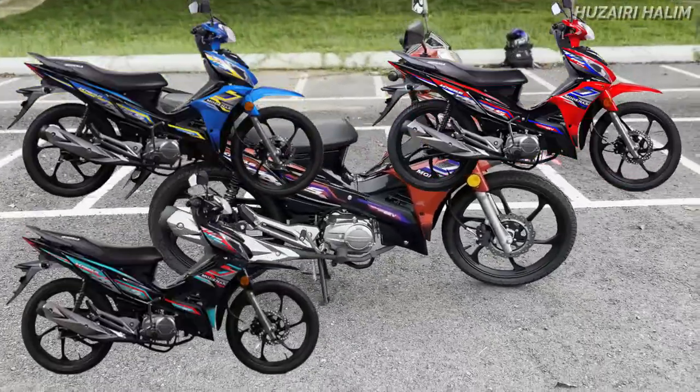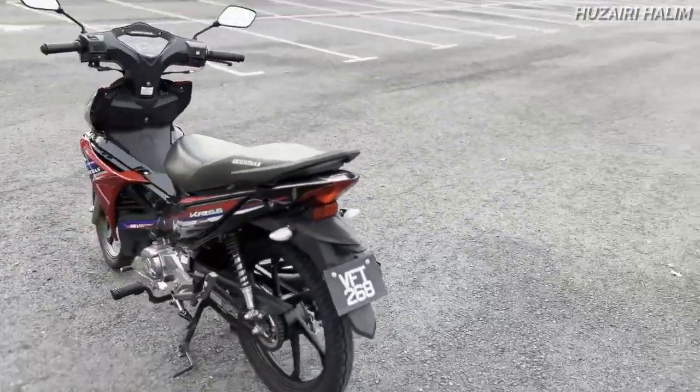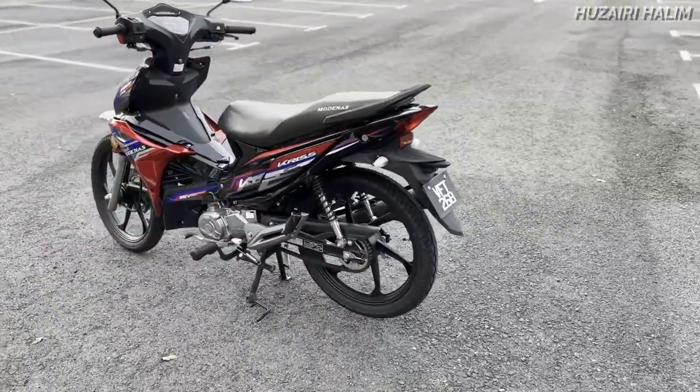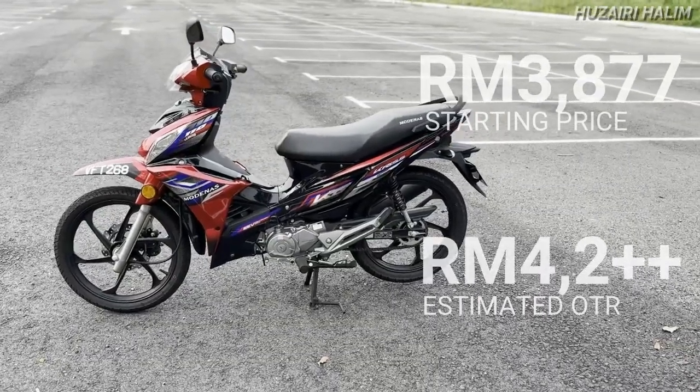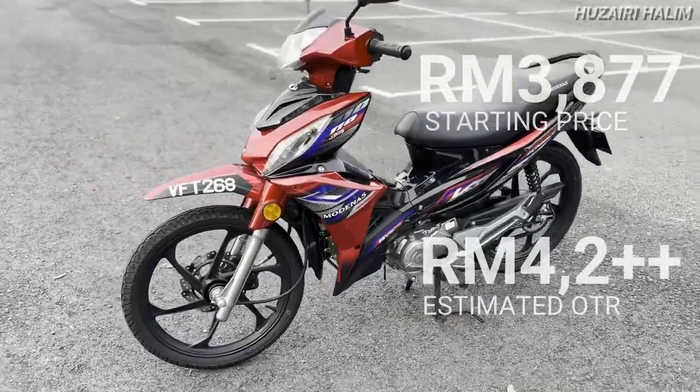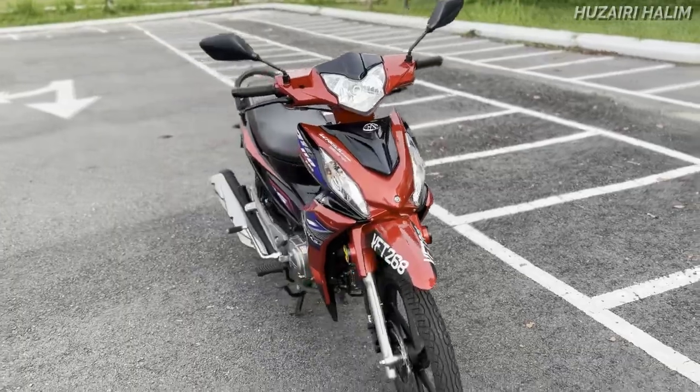Depan aku ni yang red. Gambar aku akan attach kan, korang tengok dulu — itu option yang diorang ada untuk ketiga-tiga color tu. Starting price ni adalah 3,800 something. Kalau korang on the road pun semua, tak salah aku sampai 4,200 macam tu je. Motor ni aku rasa kalau kat kedai banyak yang buat 0 ringgit deposit pun ada.